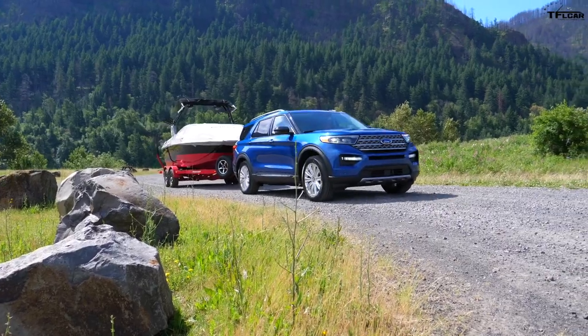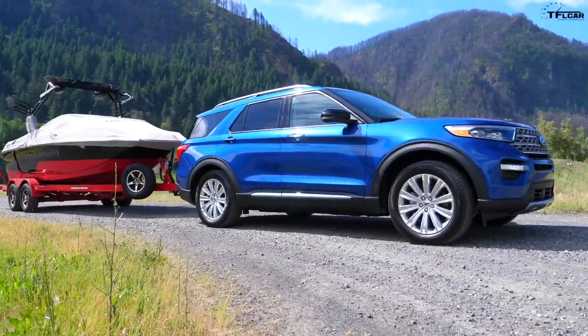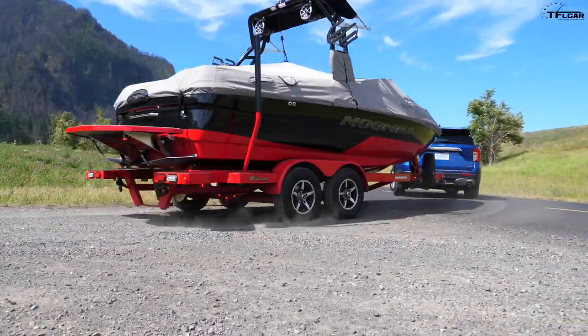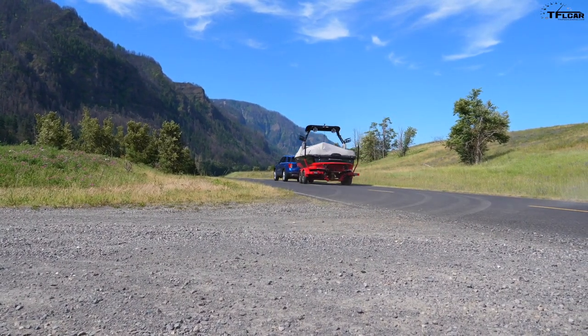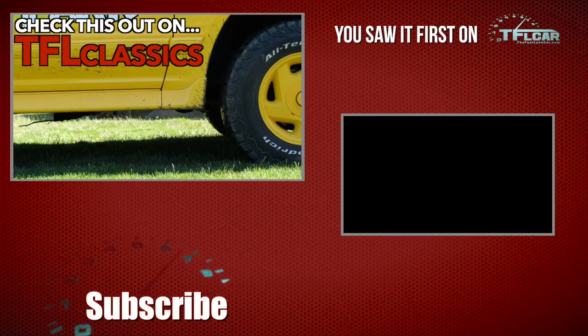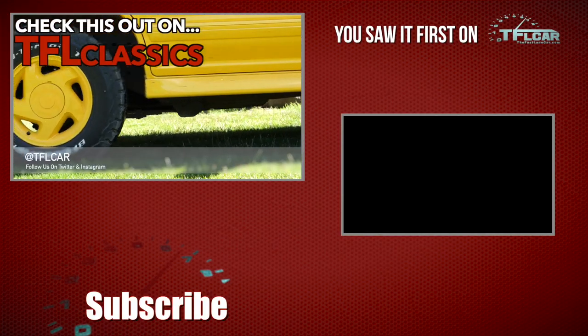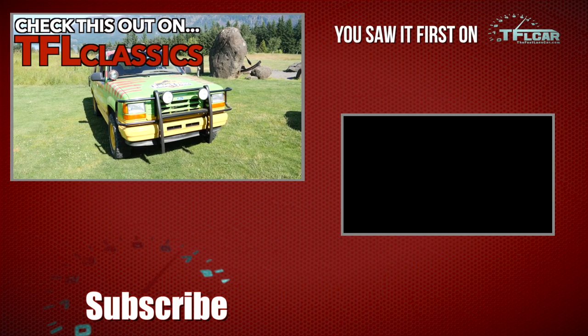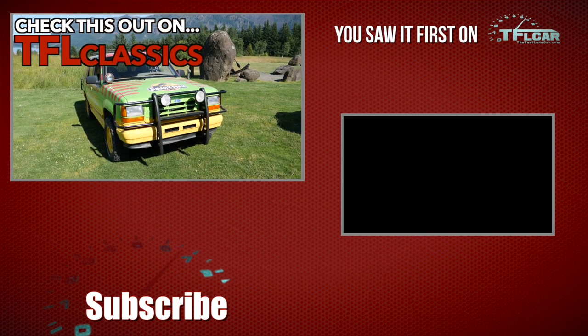The new Explorer Hybrid is just full of surprises. I was really surprised that it's only available in the Limited trim at a higher price point, but it's also a fairly smooth overall system with a little bit of electric range even when towing a fairly heavy trailer. Go back to TFLcar.com for news, views, and real-world Ford Explorer reviews. And look at that — something lurking in the field: one of the most iconic movies of all time, one of the most iconic SUVs of all time — Jurassic Park.